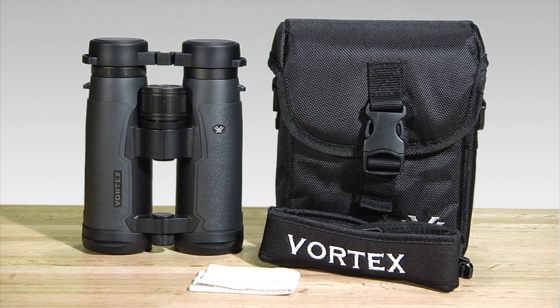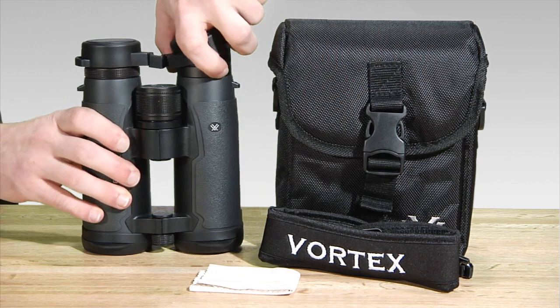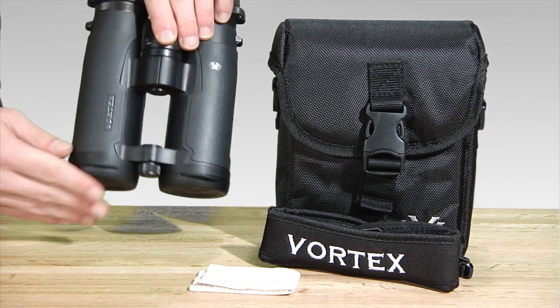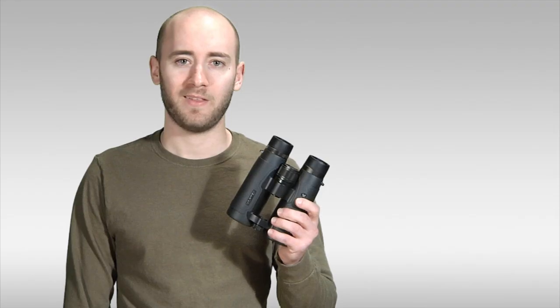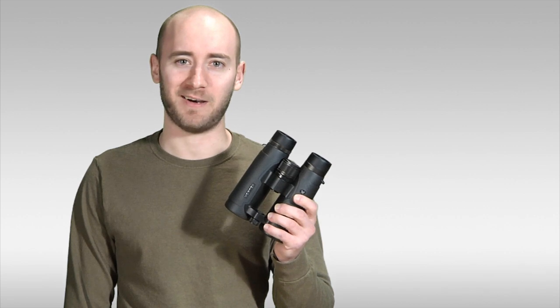The binocular comes with a padded case, a padded neck strap, a cleaning cloth, a rain guard for the ocular lenses, tethered objective lens covers, and the Vortex VIP unconditional lifetime warranty. The Vortex Talon HD is a rugged, reliable binocular with exceptional optics. Check it out at EagleOptics.com.